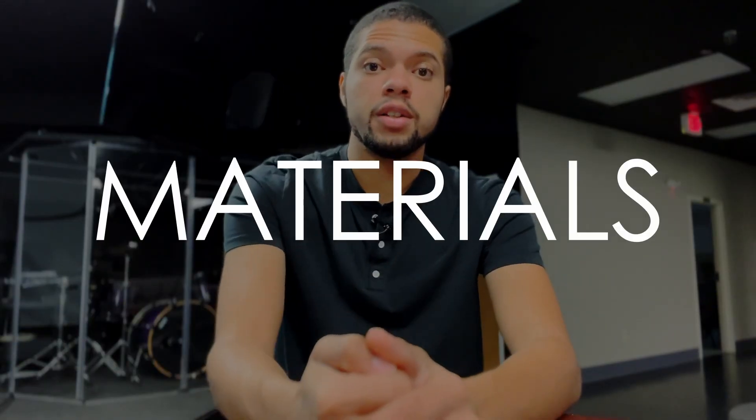We're going to talk about materials because a soldier doesn't go into battle without armor, and I'm not going to trust a mechanic that has no tools. So if you're going to be prepared, you need to have the materials needed to help get the job done correctly, or at least not face more challenges than you're already going to face. We're going to talk about what you'll need now and what you'll need later.